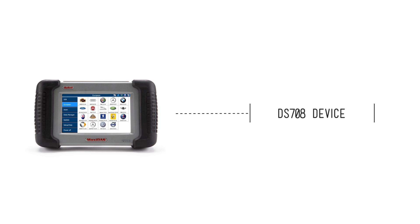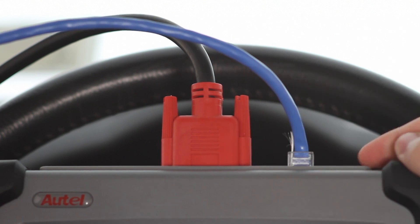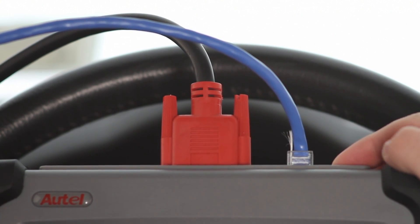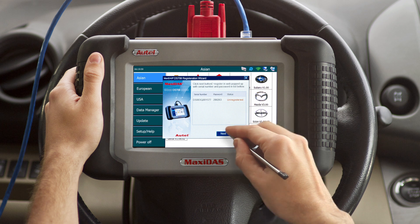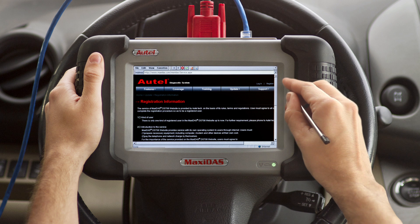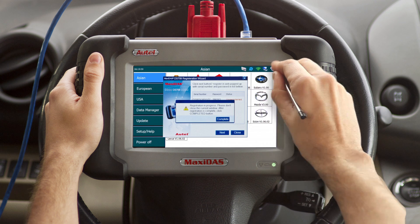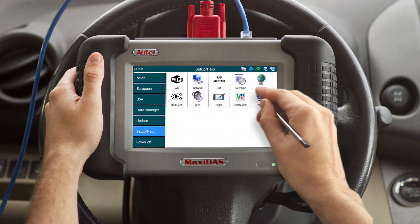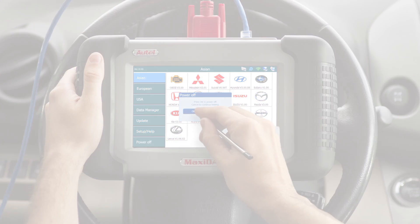The following step would be to register the DS-708. There are two methods of completing registration. The first is logging on to the Maxidas registration page through a personal computer. The second method would be using the Maxidas registration wizard directly through your tool. Connect the Ethernet cable to an internet source and then connect to your DS-708. Start up your DS-708 and the pop-up dialog should open automatically. Hit register and activate the registration wizard. Click next and you will be directed to the registration wizard. Please read carefully all the registration information. After you have finished, exit out of the registration webpage and click complete on the registration wizard. Power down your device by hitting power off at the bottom left-hand corner. Your device should be completely registered upon startup.